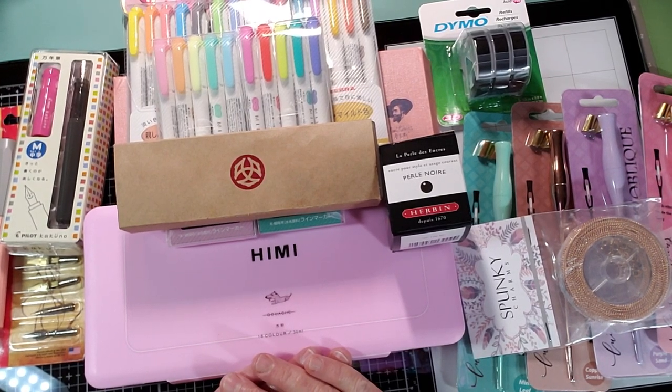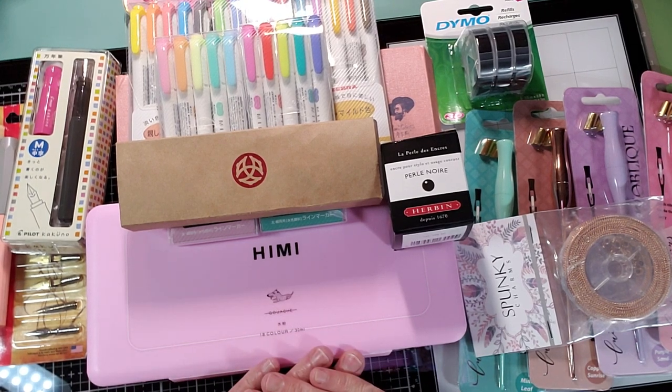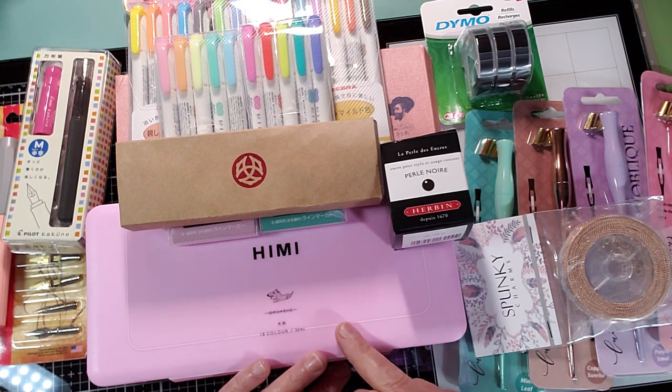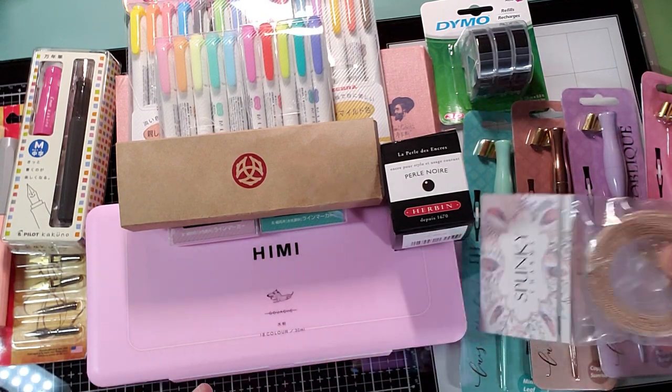Hey guys! I just thought I would do a quick little planner goodies haul. I only have a few minutes and then I have to bail, so this is going to be short and sweet. It's off of Amazon, JetPens, and Twisby. So let's start with Amazon.